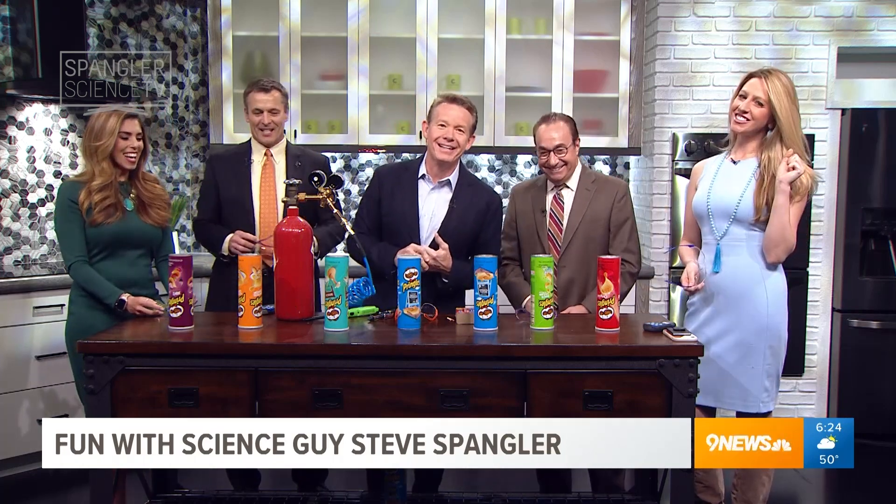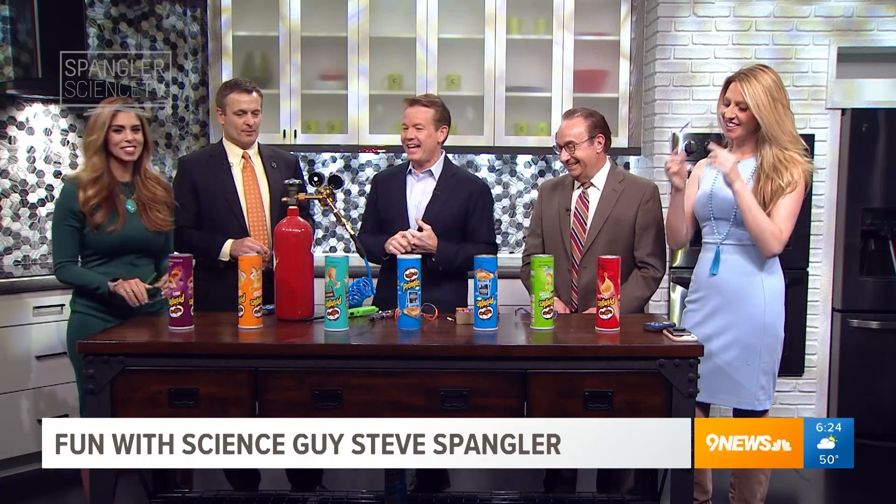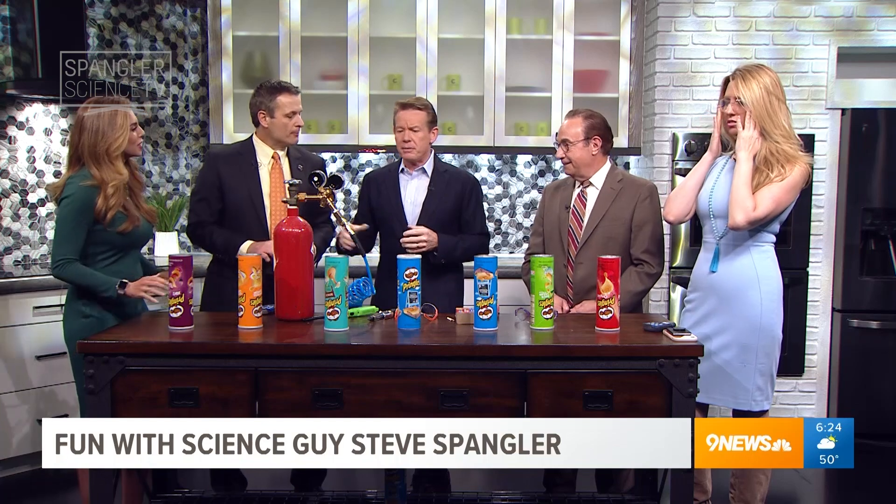Corey's back, ladies and gentlemen. Corey is back. Do not worry about it.